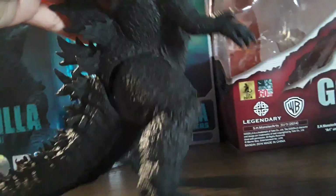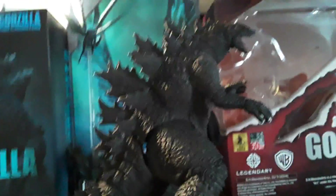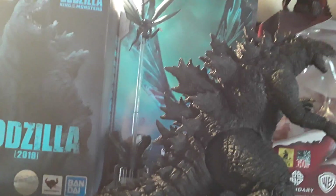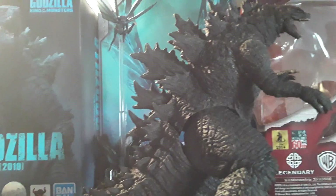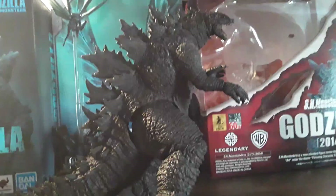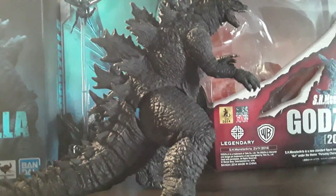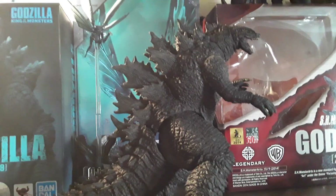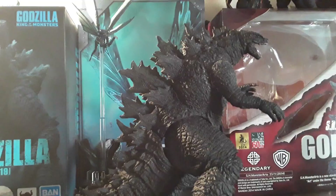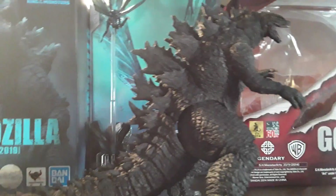I got this guy for Christmas, like the 2014 one. I believe he was cheaper to get than the 2014 — I want to say it was around a hundred dollars or below. It definitely wasn't the original price of 60 dollars. I think I got this guy a year after it came out, or during 2019 — basically Christmas right before the new year.